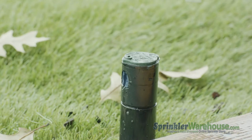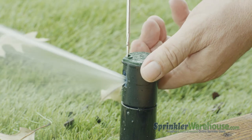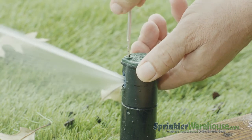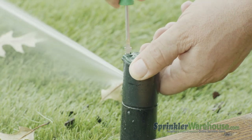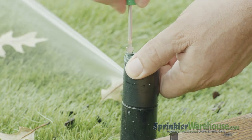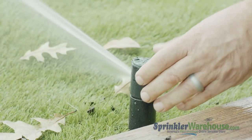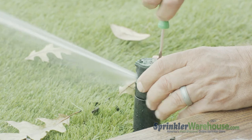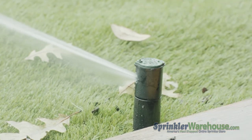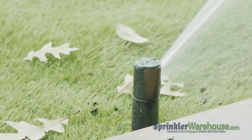Now start the water either by turning on the zone or by using the flow shutoff slot. Use the radius adjustment screw to set your watering distance — the spray from this rotor should reach the next rotor over. To adjust the arc, also called the pattern, insert the Rainbird tool or a small flathead screwdriver into the arc adjustment slot. Turn clockwise to increase the arc or counterclockwise to decrease.